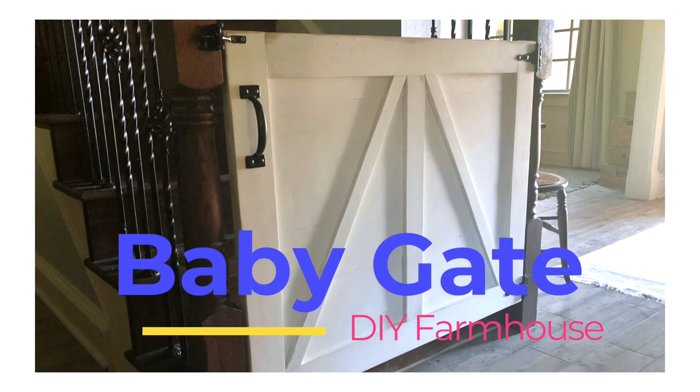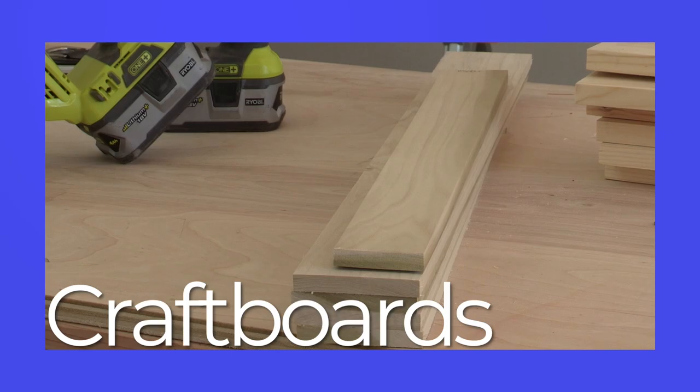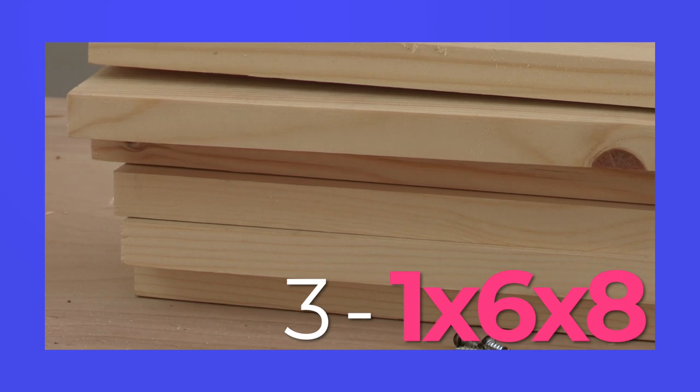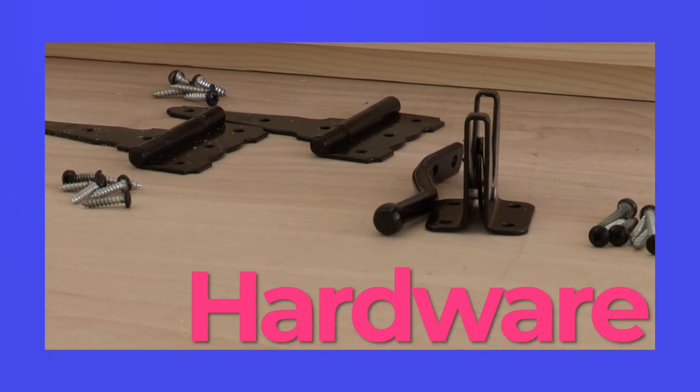We are building a DIY farmhouse baby gate. Here's what you need to build this DIY farmhouse baby gate — and don't cry about it — you need a nailer, a drill, a few craft boards, three 1x6x8 boards, wood glue, and don't forget the hardware.